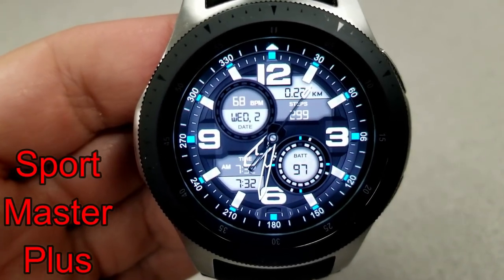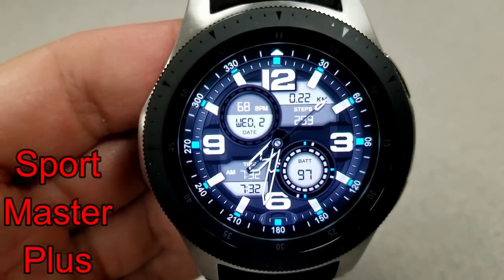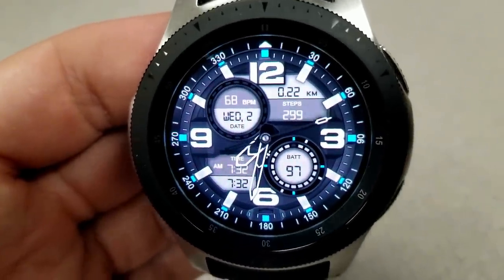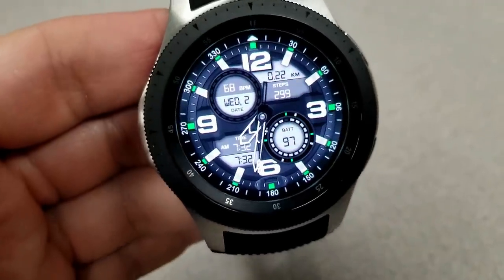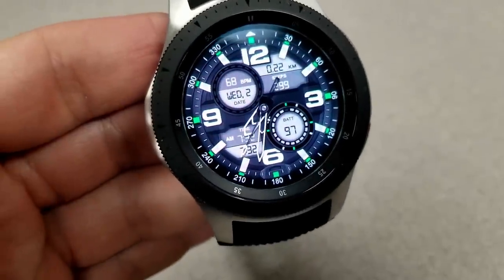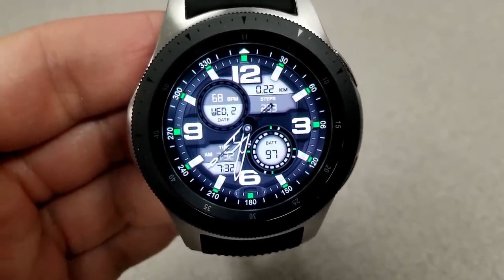Starting things off, here's a sporty analog watch face that also comes with an inclination level gauge built in. You can see when I move from side to side how it adjusts. It also has a really nice layout and design, and it comes with some color themes that affect the markers there around the bezel.